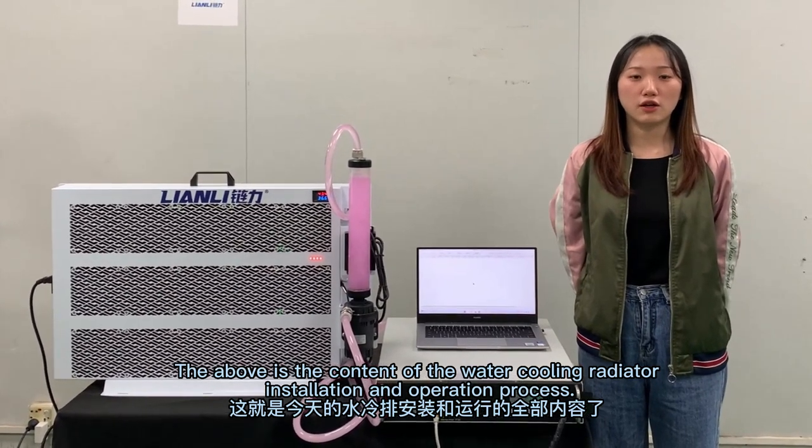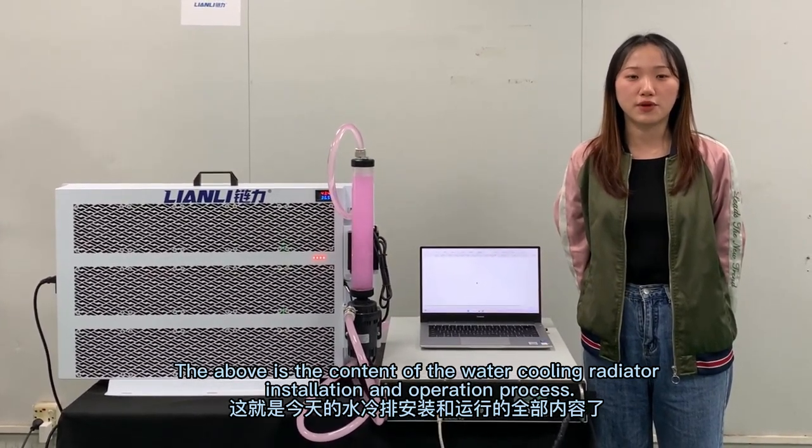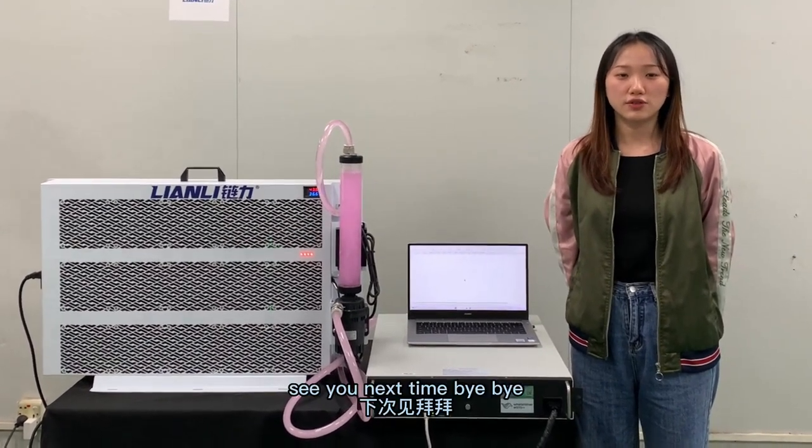The above covers the water cooling radiator installation and operating process. Thank you for watching. See you next time. Bye-bye!